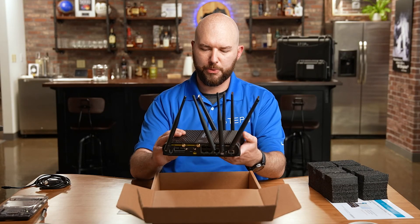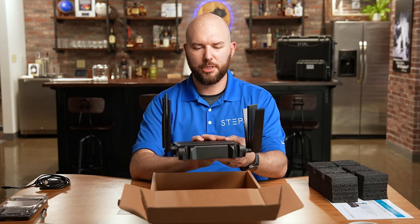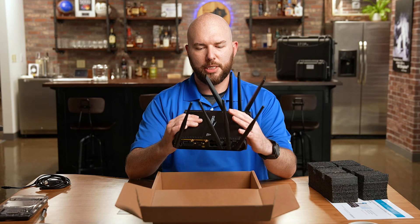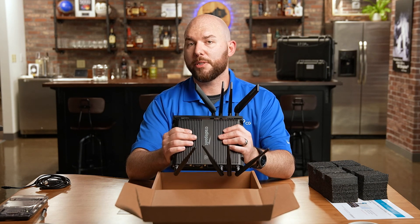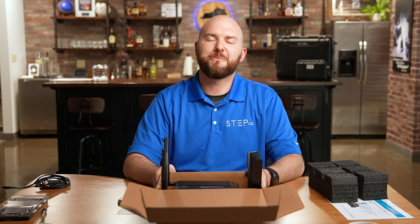So this is our Cradlepoint IBR1700 — ruggedized and purpose-built for in-vehicle use. We'd definitely like to talk to you about this and putting it into your fleet. If you have any questions, we'd love for you to talk with us and our engineers here at StepCG. It's been a pleasure talking with you and I hope you have a fantastic day. Thanks a lot.